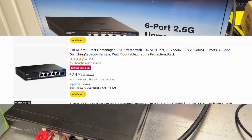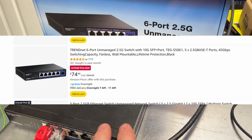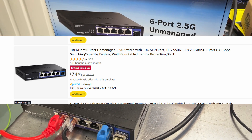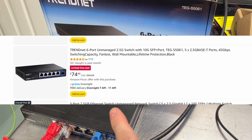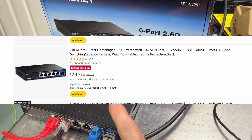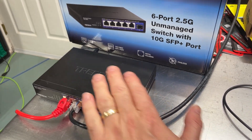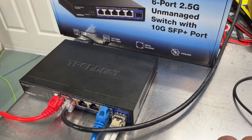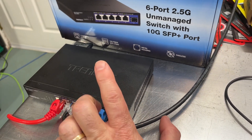Right now this switch is $74.99 on Amazon as a limited-time deal — these prices go on and off sale so keep your eye on it. For $75, given the fanless design, quiet operation, and its capabilities, I think that's a decent price.